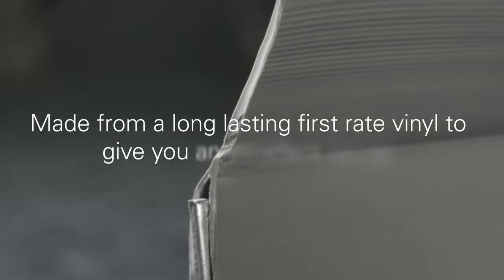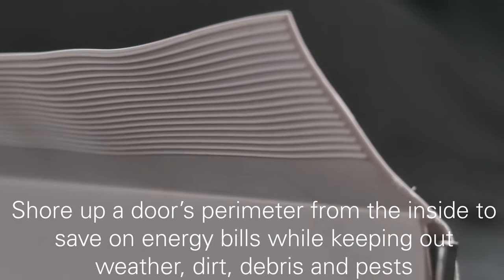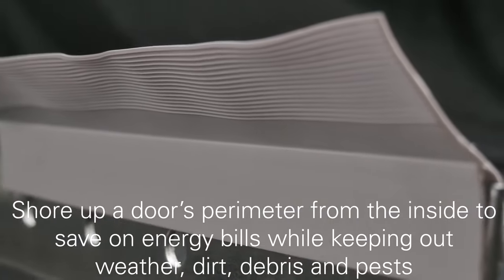The seals are made from a long-lasting first-rate vinyl to give you an excellent barrier. The seals can shore up a door's perimeter from the inside to save on energy bills while keeping out weather, dirt, debris, and even pests.